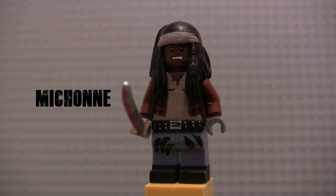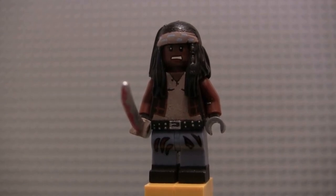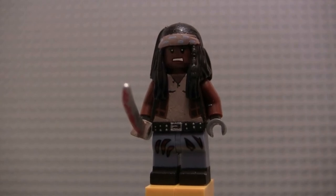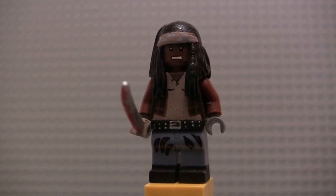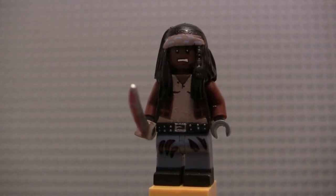Next up we've got Michonne — once again one of my favorite characters in the show. I know I say that a lot, but she's always been one of my favorites since around Season 4. As you can see with her, I mainly just kept most of this the same as the last version I had in Part 2, just repainted to look better.